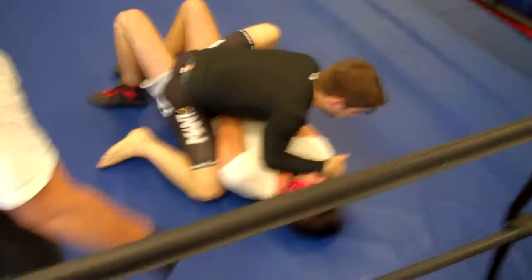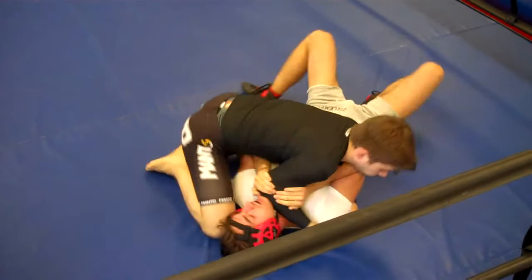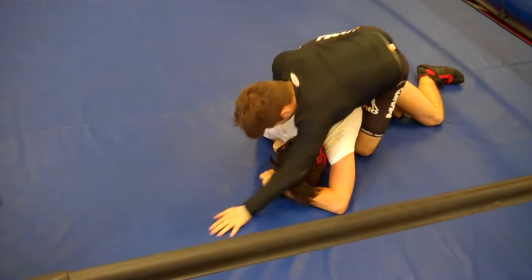Yeah, now's the time to buck her. Try to work with you. Shrimp, shrimp, shrimp. That's right, keep turning. Belly. Watch your neck. That's it. Move those hooks out. Keep your neck tight. Keep the hooks out. Keep turning. If you can't turn, keep turning.